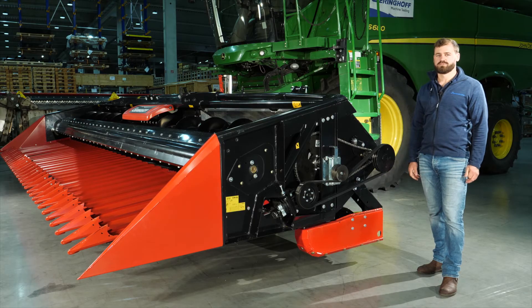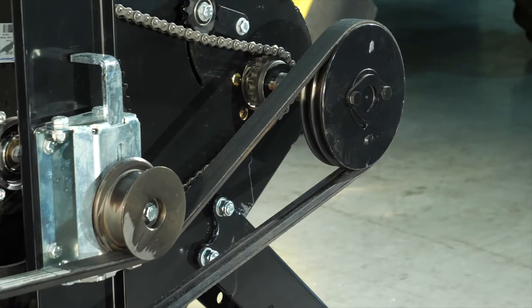The Sunlight heads are equipped with a belt-driven Schumacher cutting system, which enables a powerful and even cut.